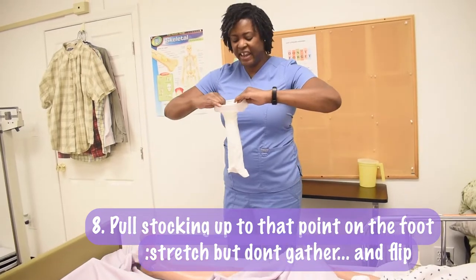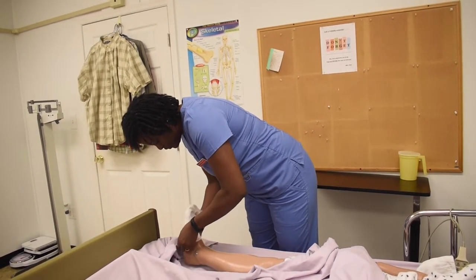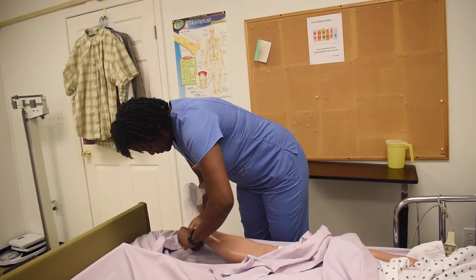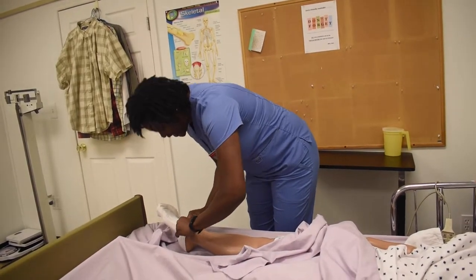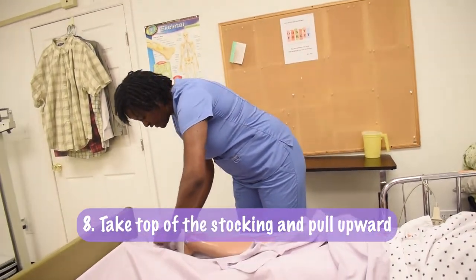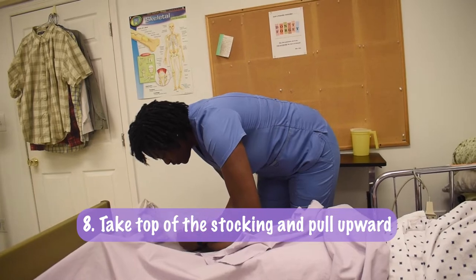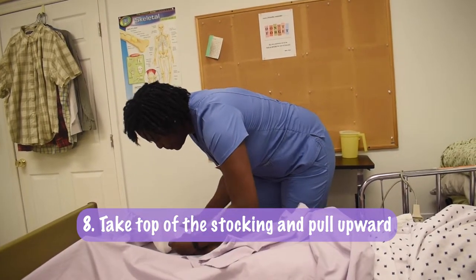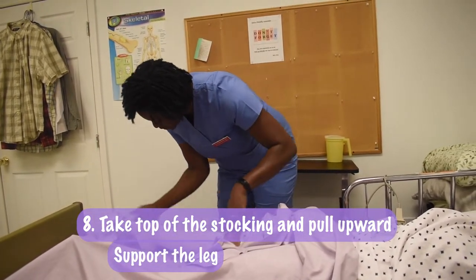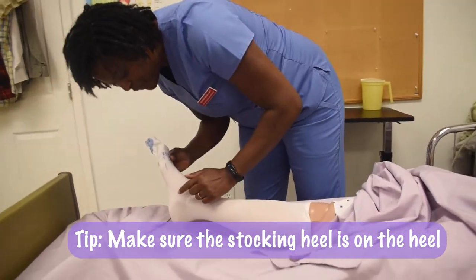Stretch but don't gather and flip. It does take work. I now take this portion and pull that stocking up. Support the leg.